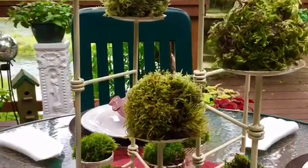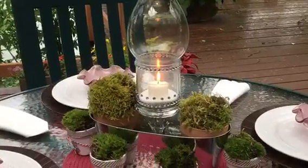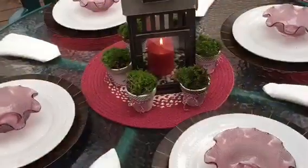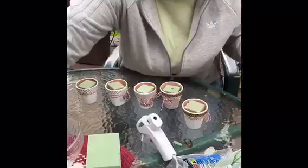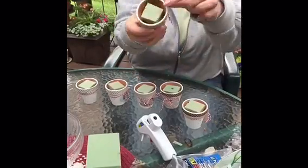Hi guys! I love to entertain in the summer outdoors, and I like to change things out often, so I like a variety of different centerpieces that I can use on my outdoor patio table. The first thing I decided to do was use my little shabby chic pots — I'll add that video on how to make those, all Dollar Tree items.